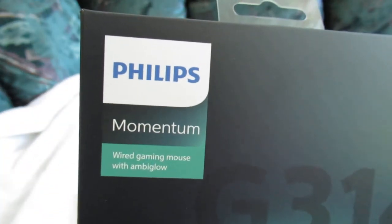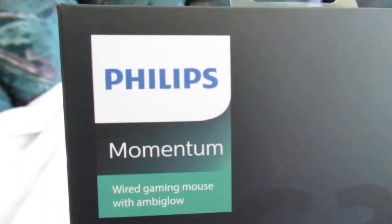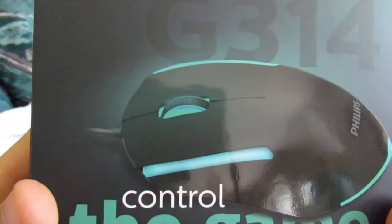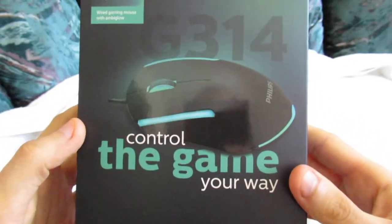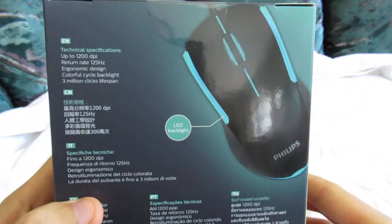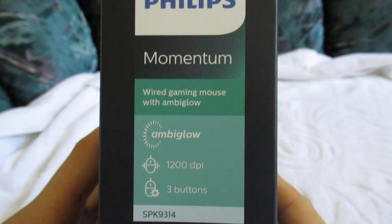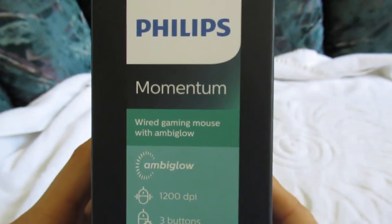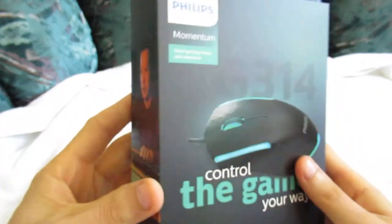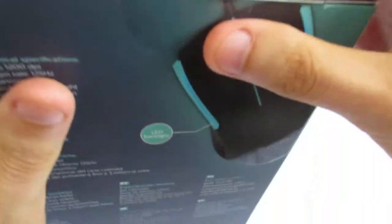This is the Philips Momentum wired — which means it's with a cord, not wireless — wired gaming mouse with Ambiglo. Looks like it has some kind of glow. We're going to test it out right now. I would use this for work as well as for leisure, so I'd like to make sure it's very responsive and doesn't click twice by mistake. I looked around a lot on Amazon and finally found this one because it had good ratings. I'm very excited.